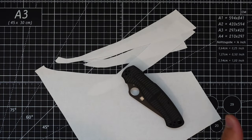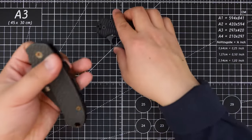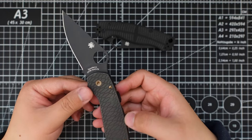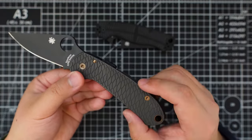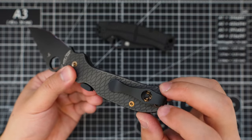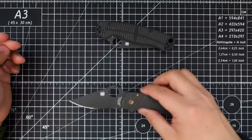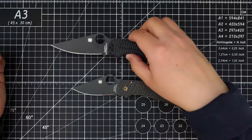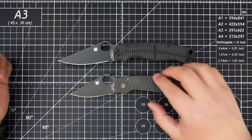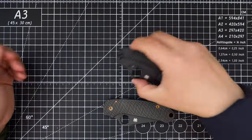Let's do a comparison to my Para 3. This one has S45VN and a rock scale design with titanium scales, an MXG pocket clip, and also a CME. Comparison of the PM2 and Para 3 — the PM2 is a lot bigger than the Para 3.